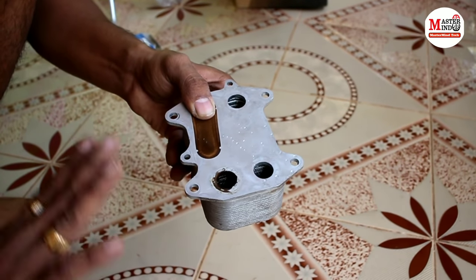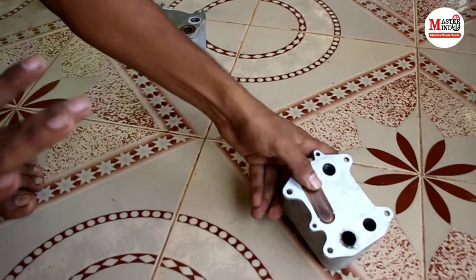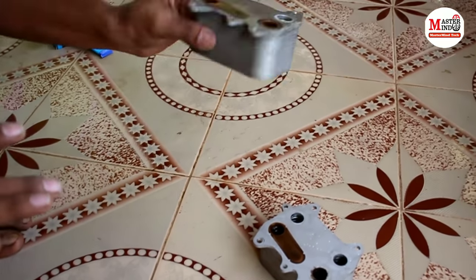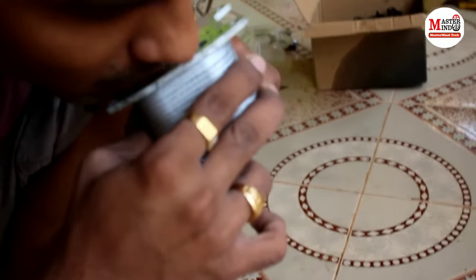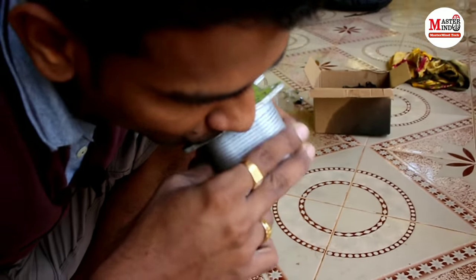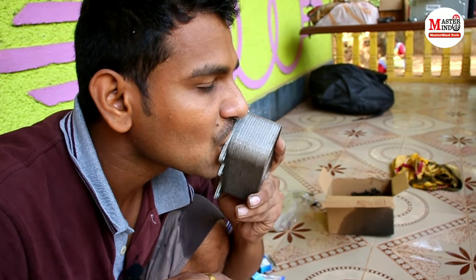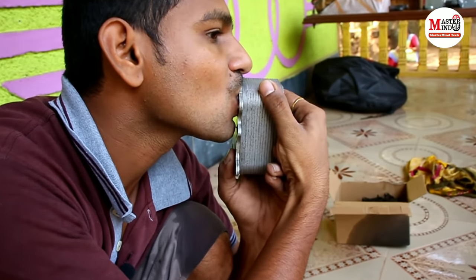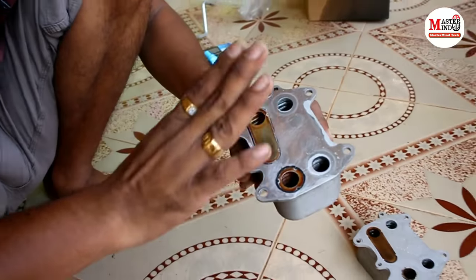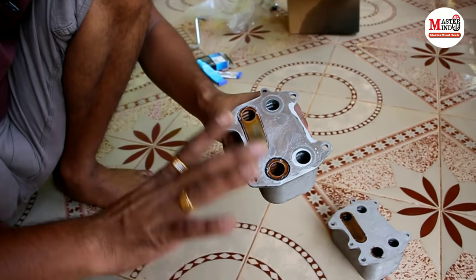We confirmed there is a leak on this unit. The second oil cooler we checked holds a proper vacuum, so that one is good. We will use the proper one and now proceed to drain the coolant completely.